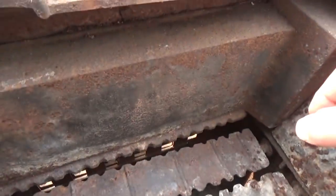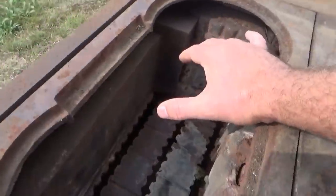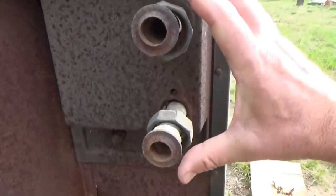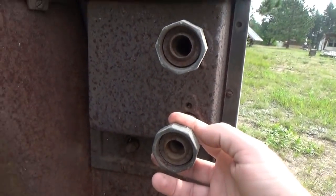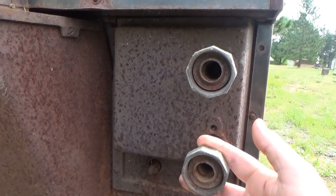Another nice feature here — this is a cast iron water jacket in the burn chamber, which is really great. The pipes come right out the back. It's basically a built-in water heater, which is super efficient because it's right there and attached. That's awesome.